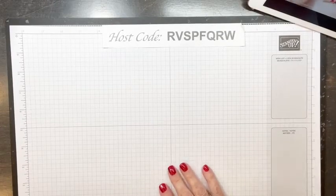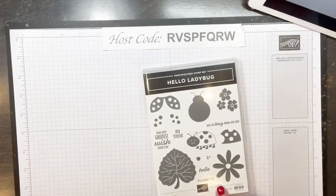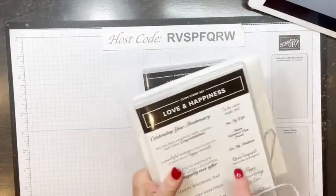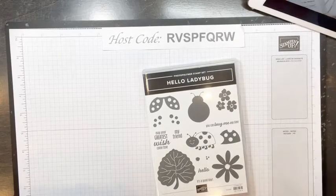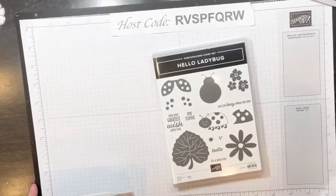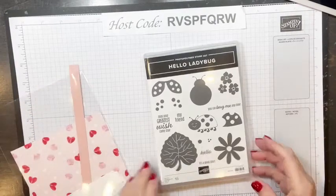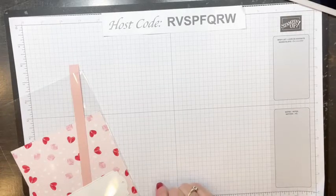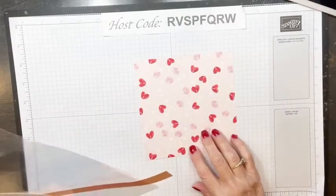Those are the three we've made. If you missed those videos, they're all in my video section on my page, so you can go in and find those. Tonight we're going to use this bundle — we're not going to use any of the stamps in here, but we are going to use the Love and Happiness stamp set for the Valentine greeting, and the punch that goes with the Hello Ladybug bundle.